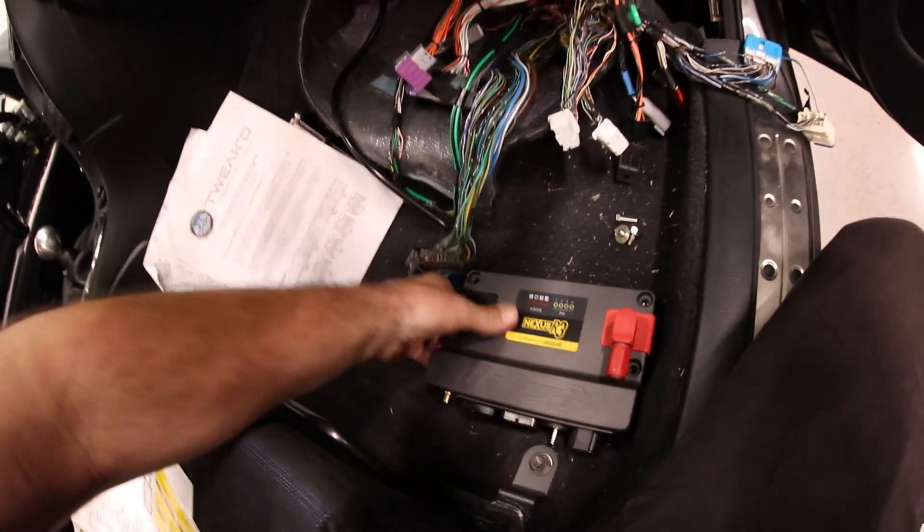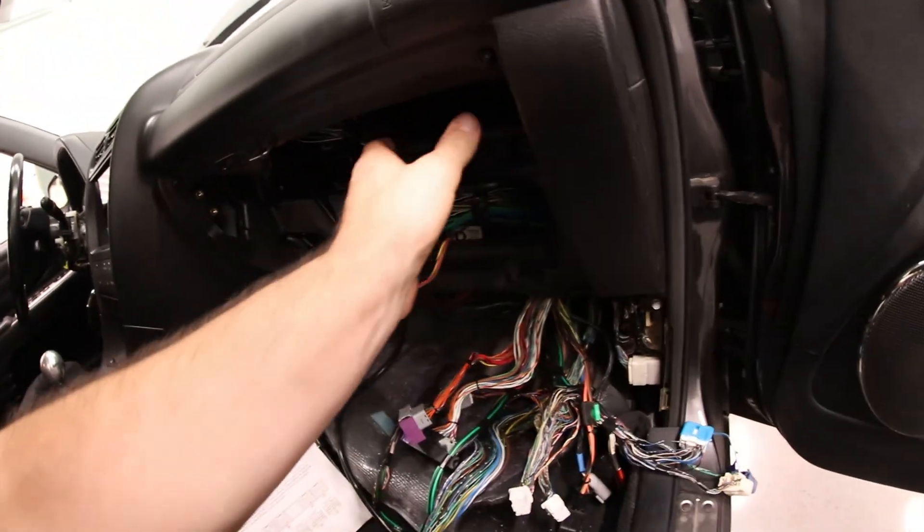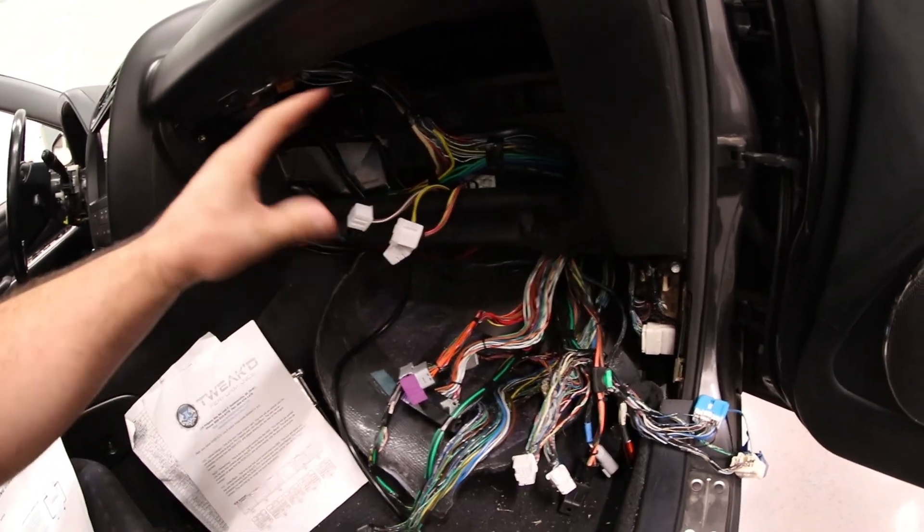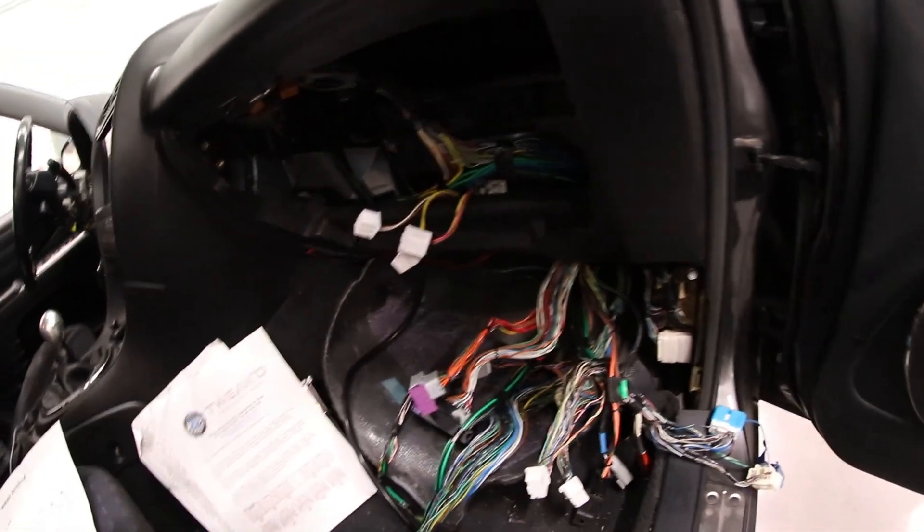We have our Nexus R3. Originally we had our stock ECU here and our old ECU here, and I think the plan is just to put the Nexus right in the middle. That way it looks really clean. We'll obviously build a plate to support it and hold it in place.